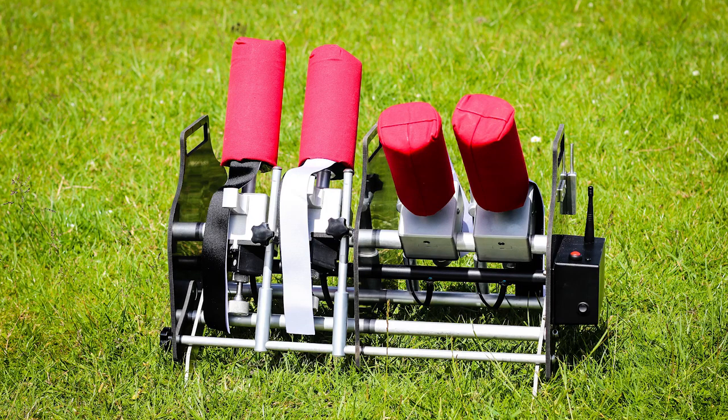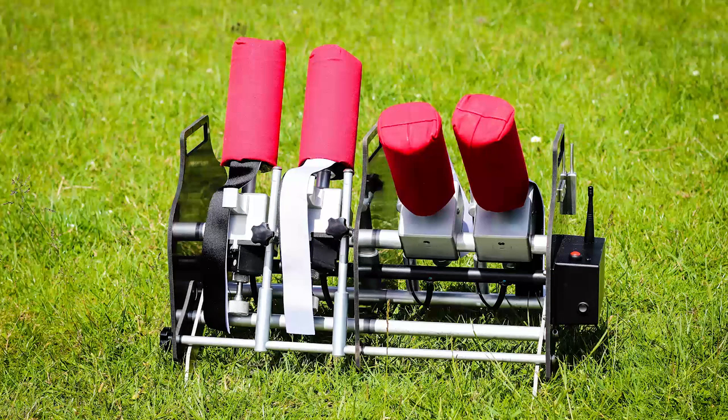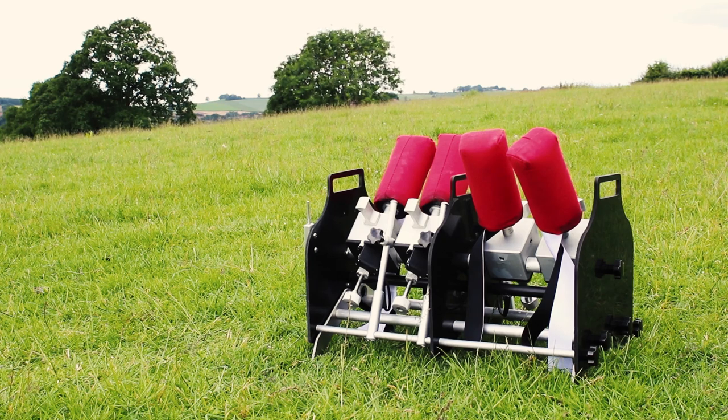The Auto-Launch Remote Control Dummy Launcher is a complete gundog training system, ideal for use by any gundog trainer from early stage training through to the professional training day or gundog event. The Auto-Launch fires canvas launcher dummies that can reach up to 50 metres and PVC launcher dummies that can reach up to 90 metres.